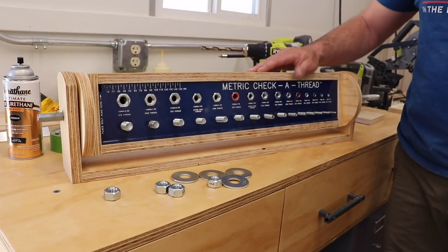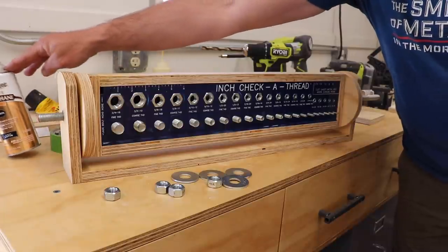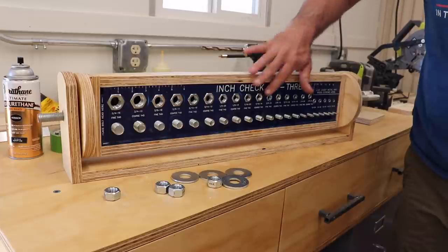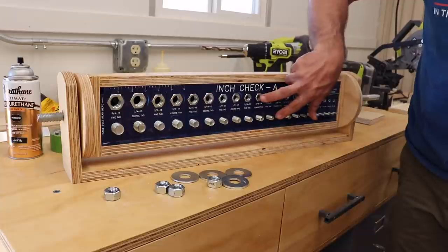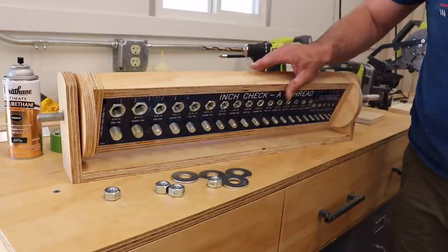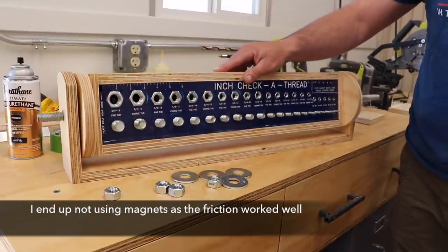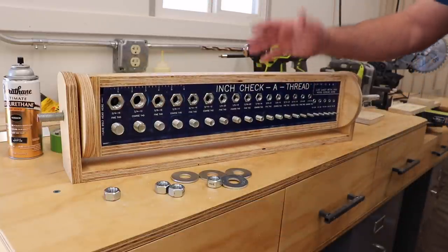At this point, this thing is pretty much finished. I coated all the wood in a spray coat of polyurethane, and I think the last thing I may do is come up with some sort of stop mechanism to hold it in position from the standard side to the metric side. You can see there's probably about twice as many nuts and bolts on one side, so it's a little bit heavier and it wants to kind of slowly walk that way. So I may add a magnet or something like that, or just add some washers and do it where it's got a little friction.